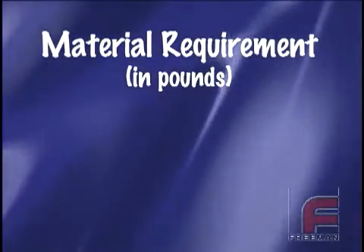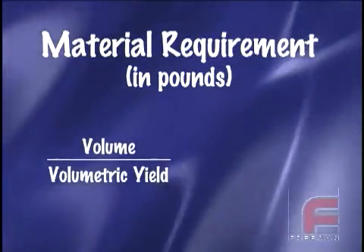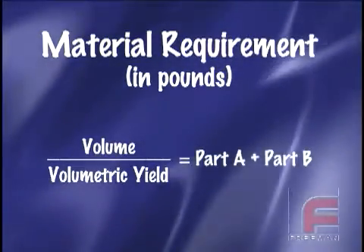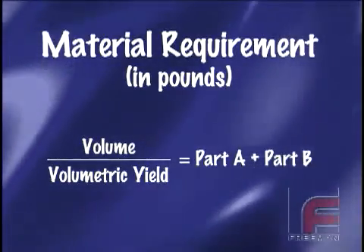Once we have both the volumetric yield and the volume, we simply divide the volume by the volumetric yield. This answer gives us the total amount of material in pounds that we'll need to fill our mold box or mold. Therefore, our mixture of both parts A and B together should equal or exceed this amount.